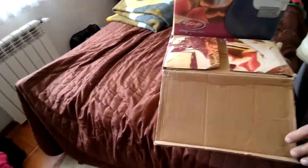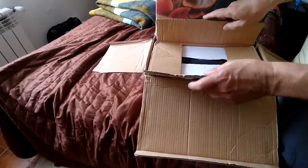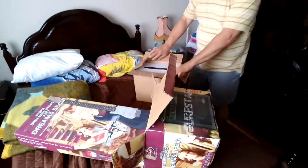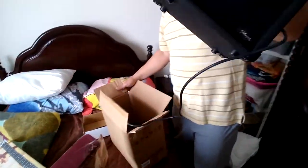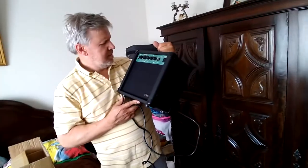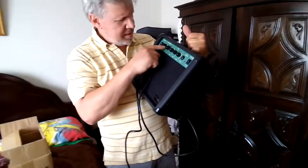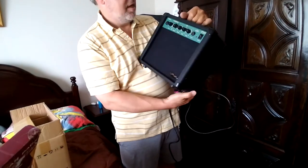It's a guitar and amplifier all in one. Oh, there's the amplifier — it's going to tip over backwards. Just lay it on its back. Beautiful little amplifier. Gorgeous. It has Gain, Volume, Treble, Mid, Bass, and Phones. I don't know what auto-off is for — I guess for the overdrive.